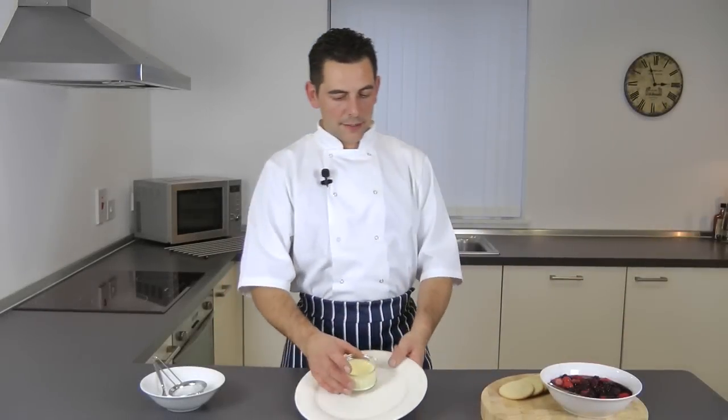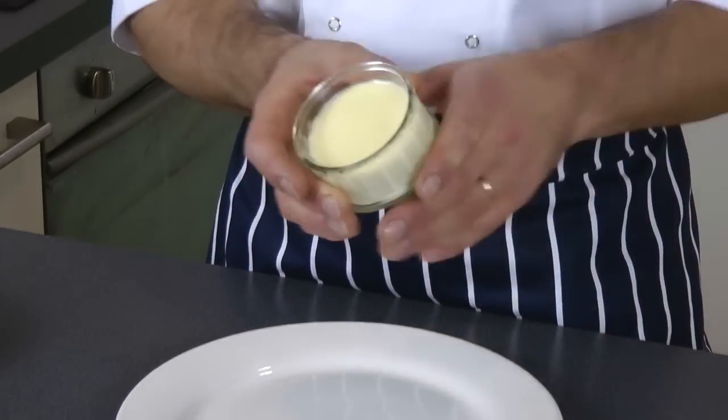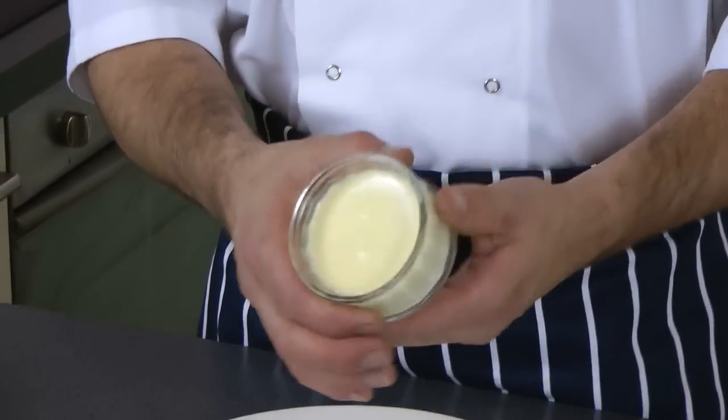Here it is after about two to three hours chilling in the fridge — the lemon posset. This is what it should look like: a nice creamy texture, refreshing and very tasty.